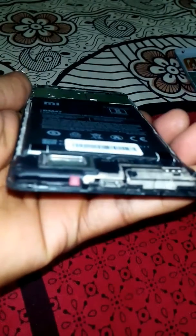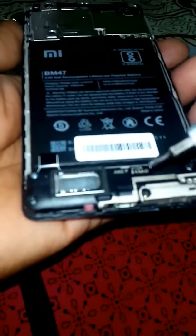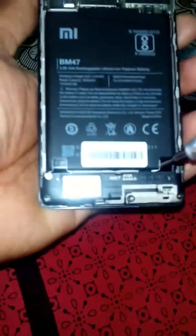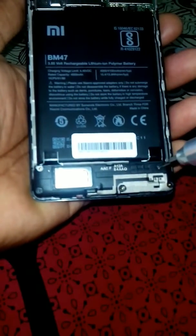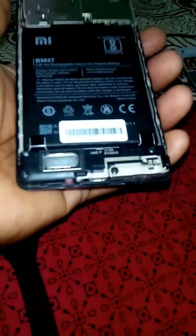Go to the bottom part of the phone where the charger port is. There are totally five screws there. Remove those screws and slowly open that part.